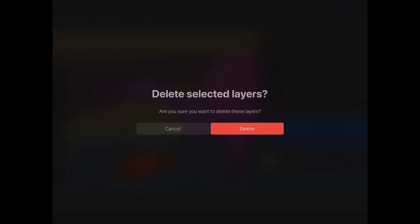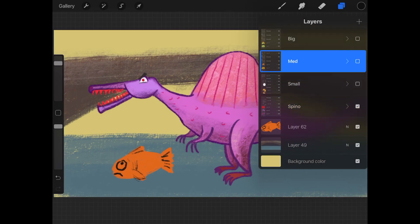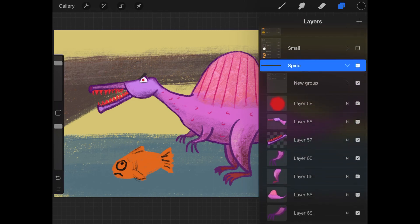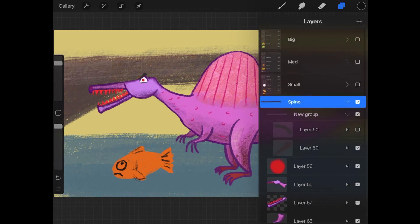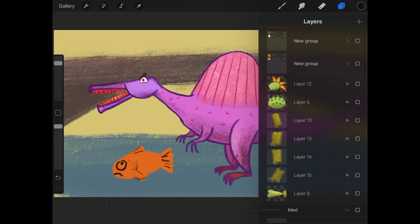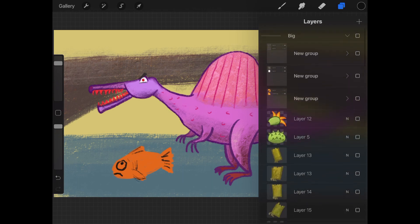Or you can move them all into a group. You might notice my dinosaurs are actually in a group — these aren't layers you can draw on. If I tap the arrow, it will open up that group. Here's another group within the group. To animate my characters, I need to move body parts and have them all on their own layer, so I end up having a lot of layers and this helps me keep things organized.